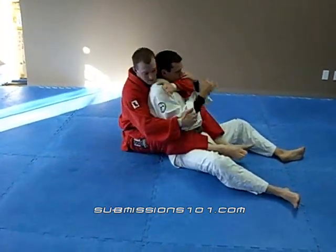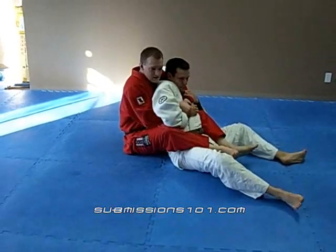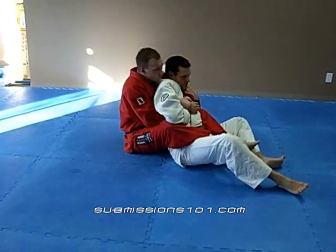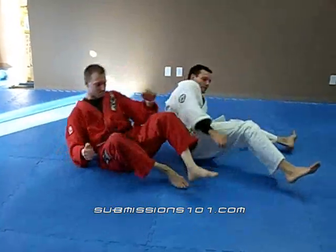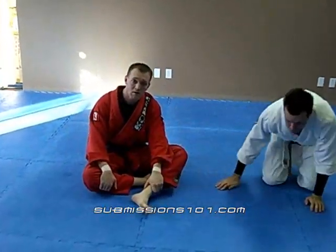Again, I have Dan, grabbing in nice and tight, I'm going to go for the arm bar. Arm bar from back control.